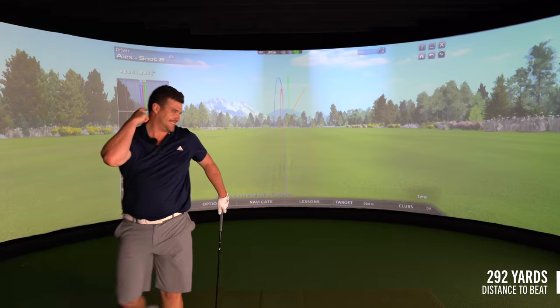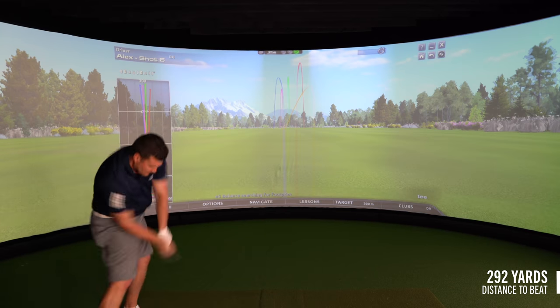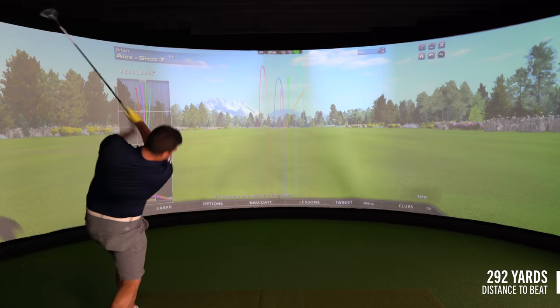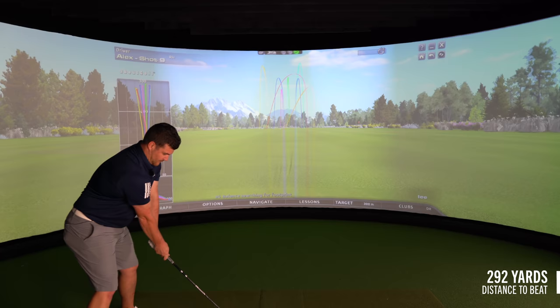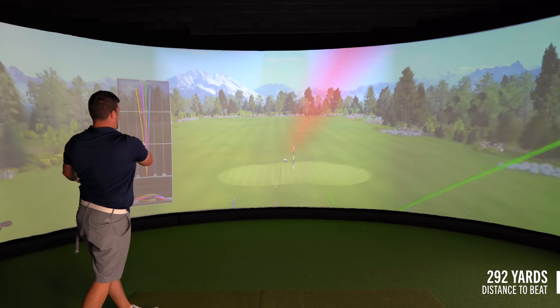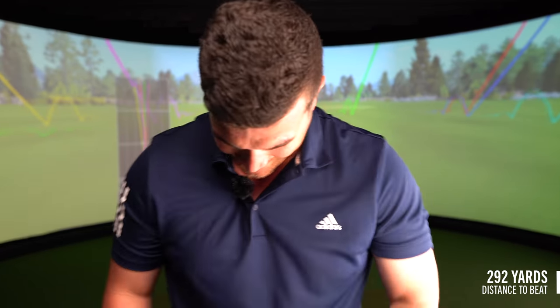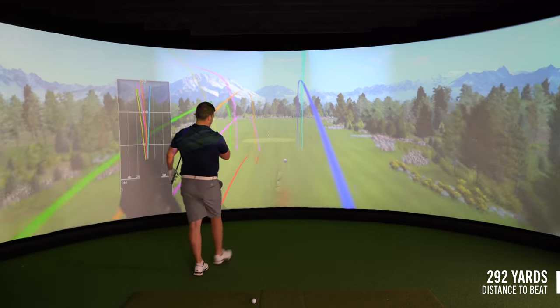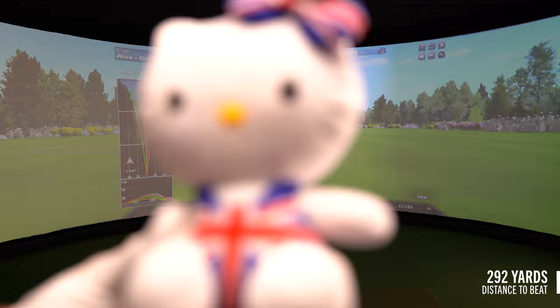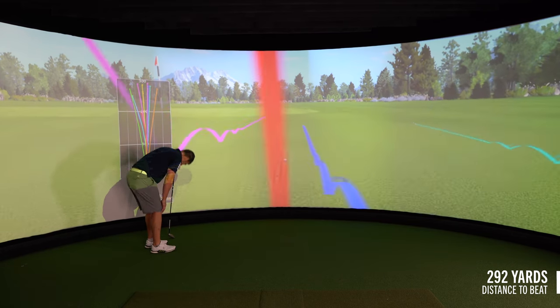Could this be the day when the ball goes through the screen? This is going to be it — full steam ahead. Or not. That didn't come out the face. So much spin — go ball! That's annoying, I thought we had that but so close yet so far.